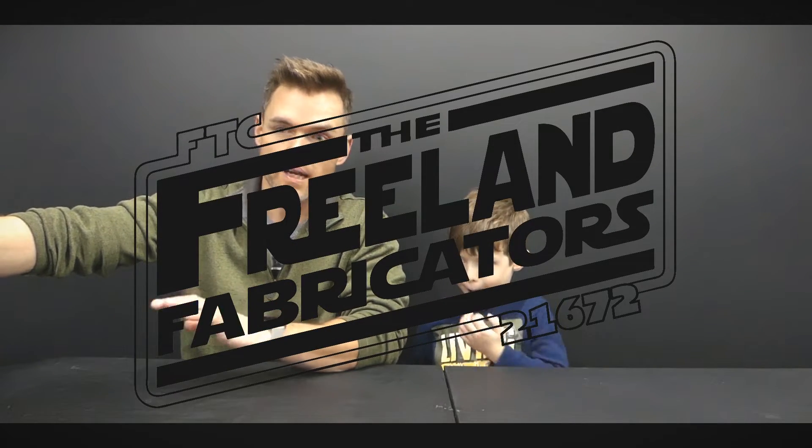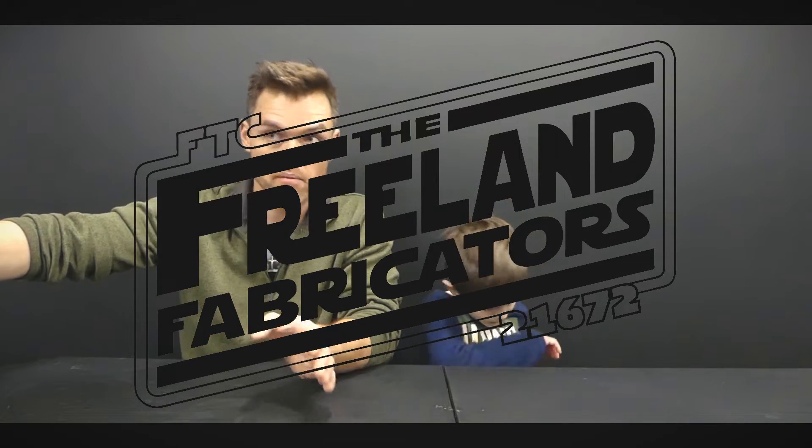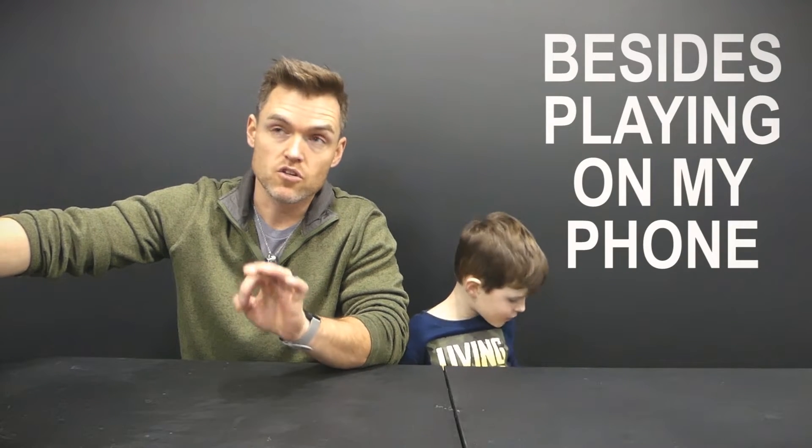My son Liam is in robotics and we actually have a state competition coming up next week, around the 15th. One of the things we need to do is make sure Oliver has something to do while Liam is in robotics. Usually what ends up happening is I end up spending about $5 on some sort of new app that keeps his attention. There's free stuff, but there are a lot of ads and he ends up clicking them — distracting. So ad-free, $5.